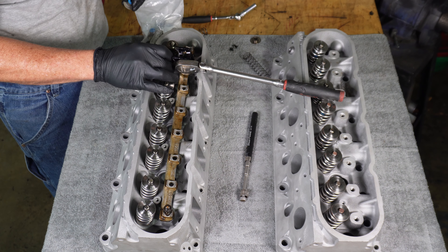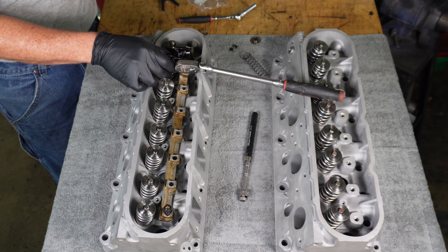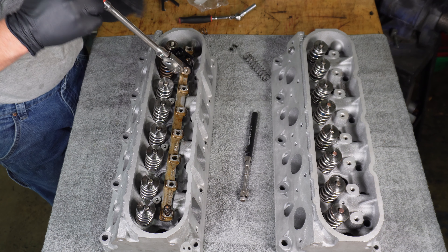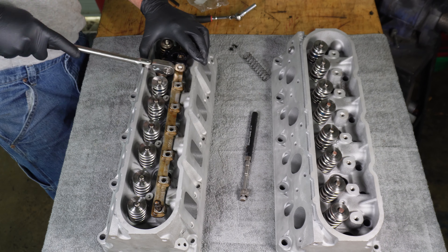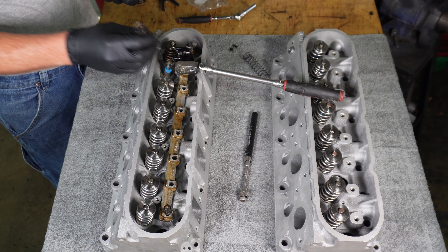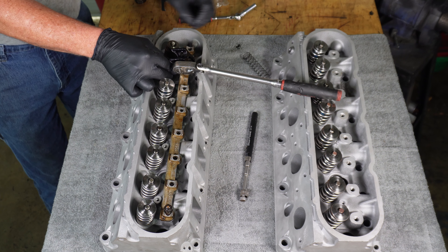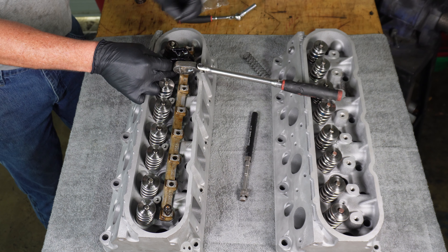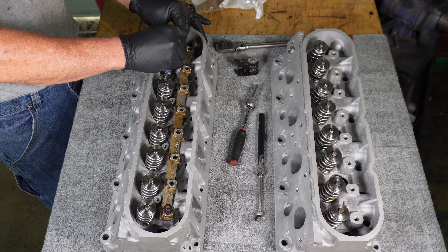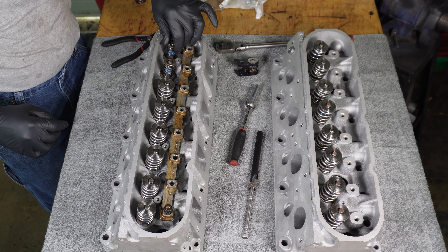As always, we put the sleeve on first, then the seal goes on. I'm going to use the spring tool just to help force the seal to seat — not actually installing the spring back on it. These checker springs are so light, we don't even need the tool to put them back in. There's one, there's two — and there we go.